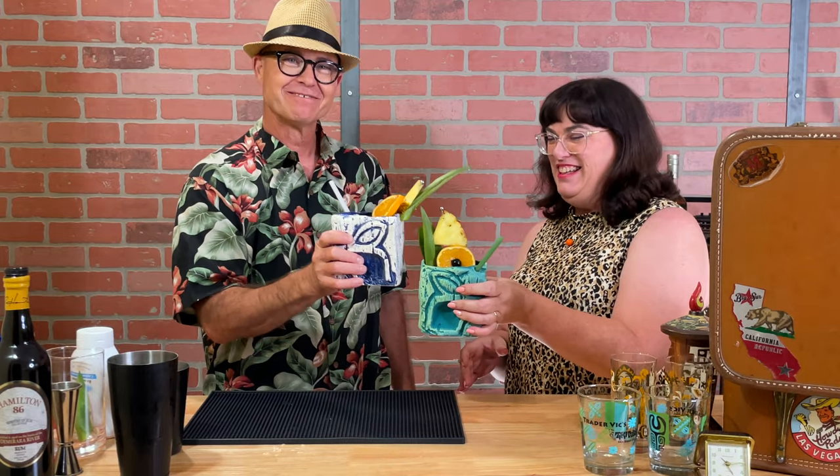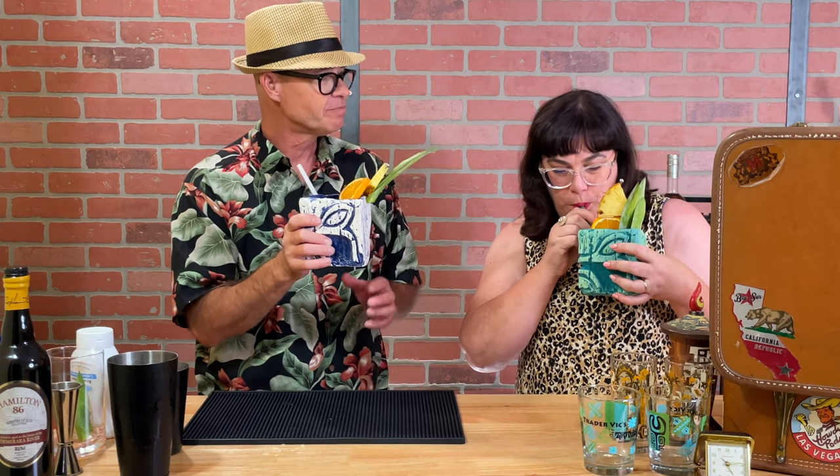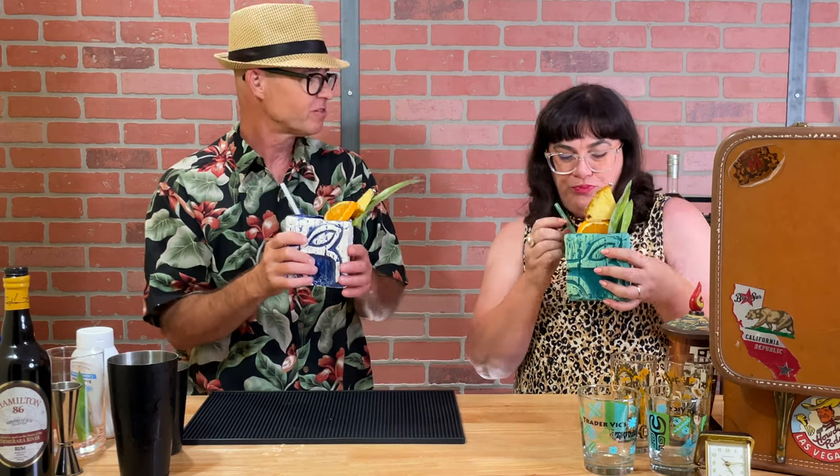Cheers, honey. Cheers. A painkiller. Oh, that's delicious. Mmm. That's a great Tiki cocktail.